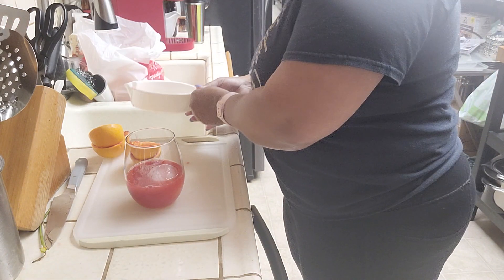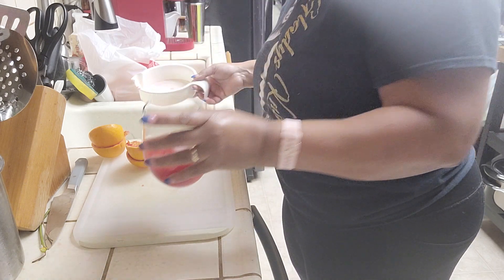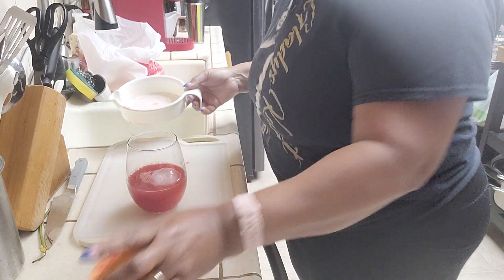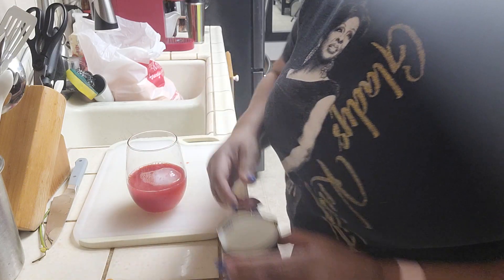Oh, that's pretty! Isn't that beautiful color? I should put another orange in there. Should I do three oranges? I'll do two for now just to show how to make the drink.